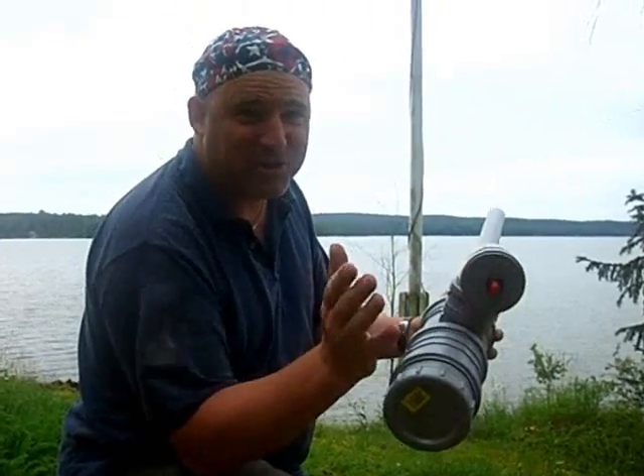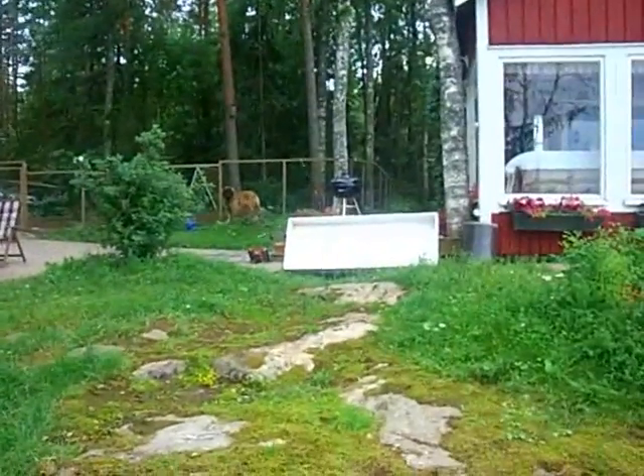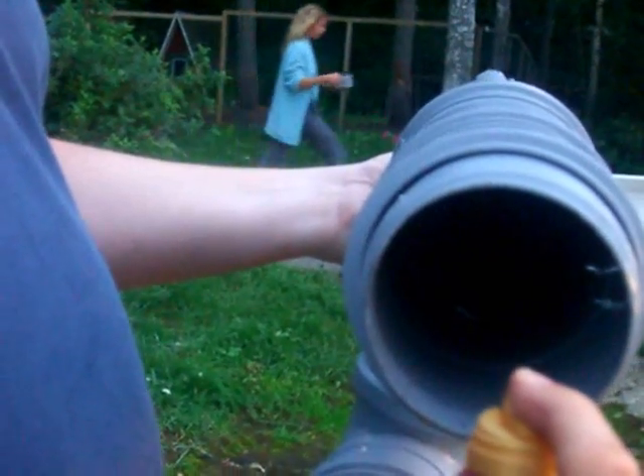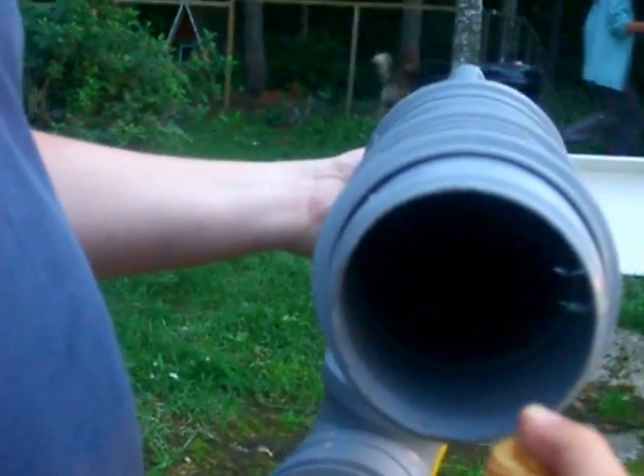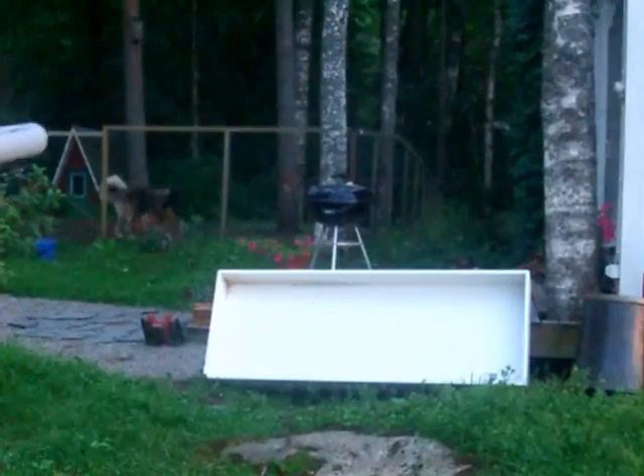It worked on the third try. We're trying to hit something here — we hit something. It's so fast! Jesus Christ, it's so fast! You broke it! Oh my god, what a power! Potato!